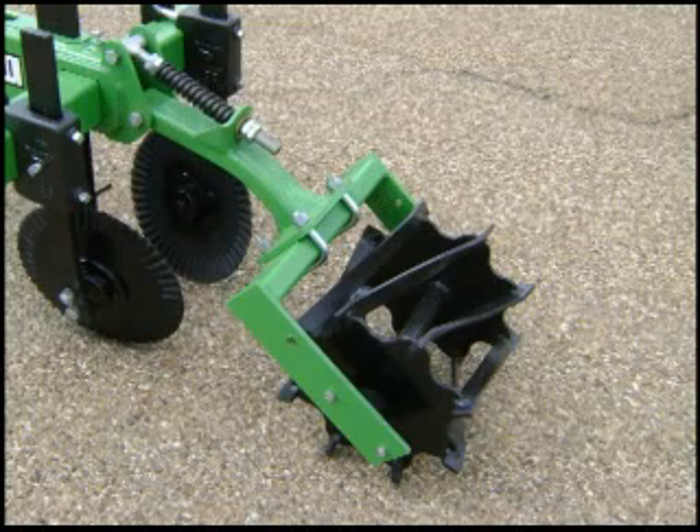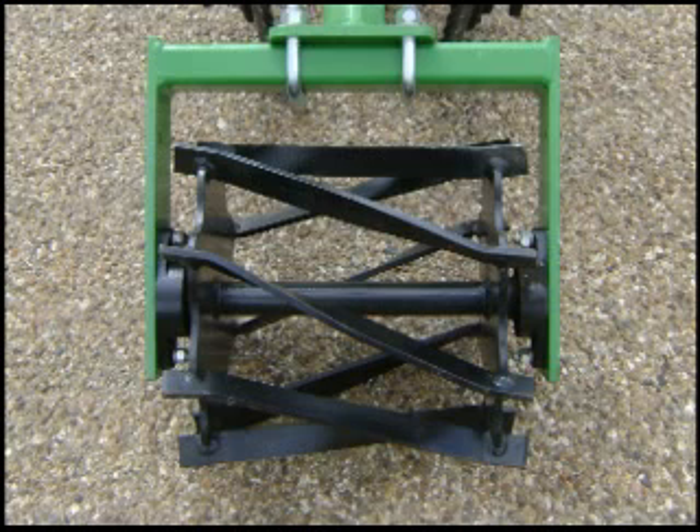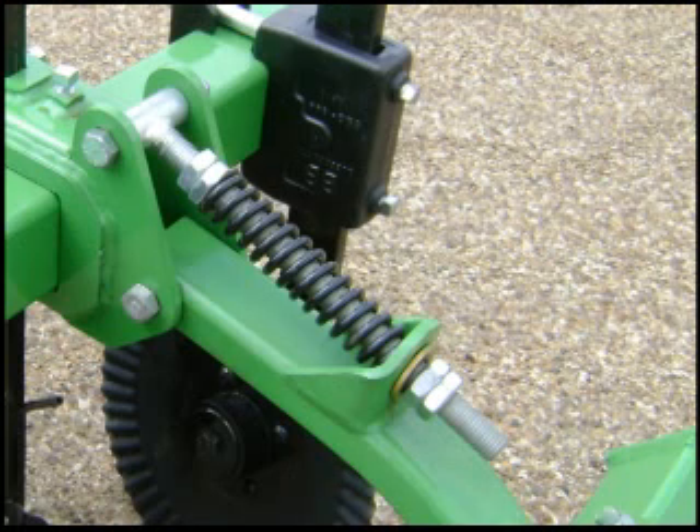The rolling basket conditions the bed for a firm, mellow seed environment. It smooths the bed, breaks up clods, and incorporates fertilizer and other chemicals. Our twisted blade design keeps it from balling up. It incorporates a beefy 208 series triple sealed ag bearing running on an inch and a half center shaft. The spring tension mechanism lets you adjust the turning action of the basket for perfect results.